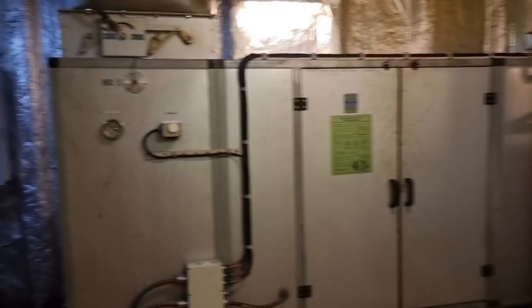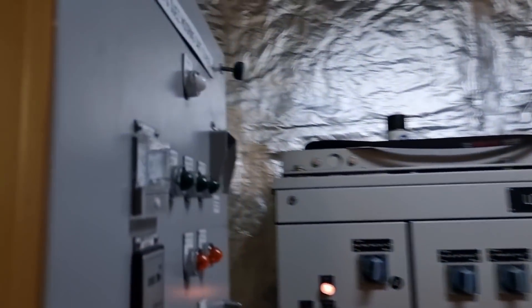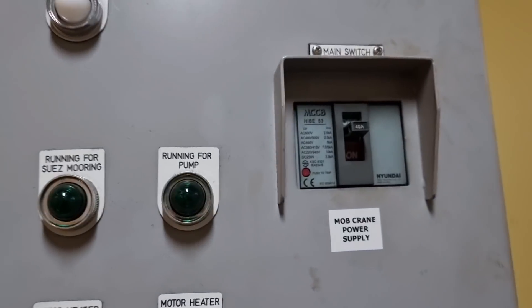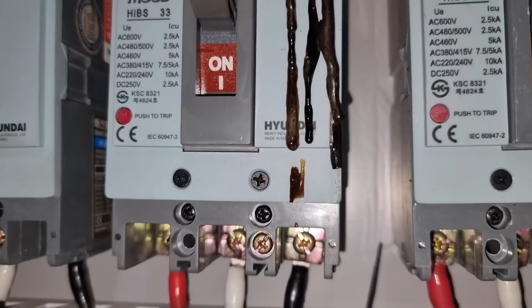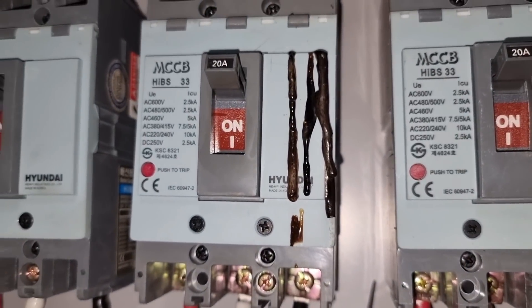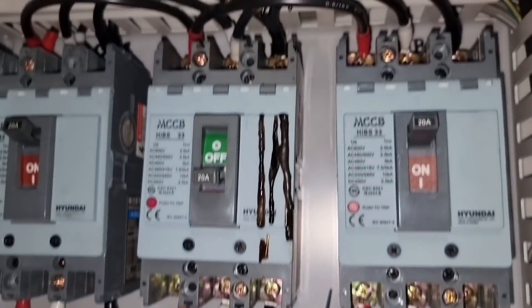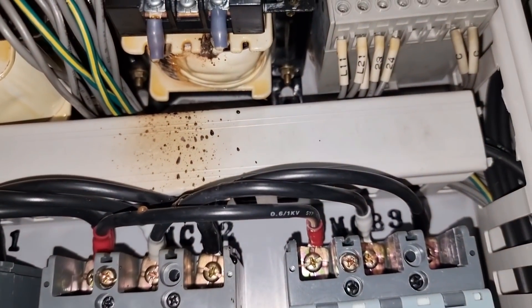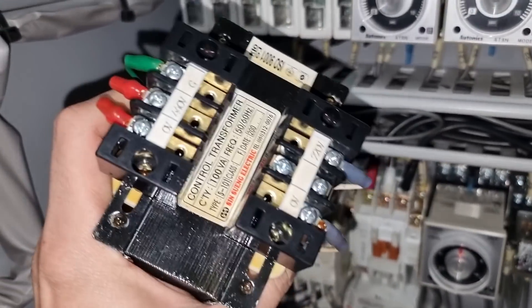During testing we found out that our main breaker had tripped. As soon as I opened the control panel, I found out that the control transformer was burnt. So I immediately dismantled the burnt transformer and we will replace it with a new one.